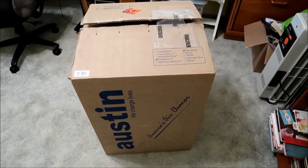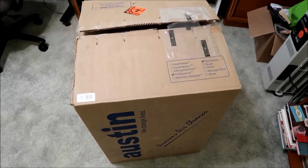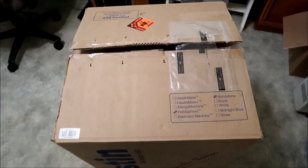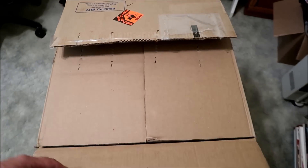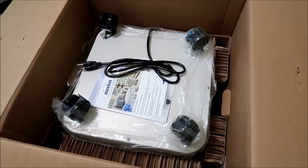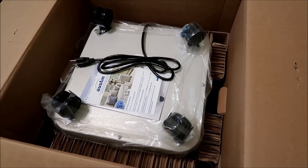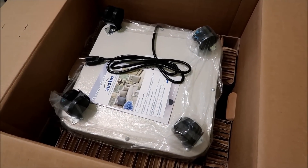I'll put in a clip right now to show you guys how it was shipped, since we already had it out of the box. This is how the Austin Air Cleaner was shipped — in this box. It's 50 pounds or 22.7 kilograms. They ship it upside down on purpose because they don't want it to tip over in transit.